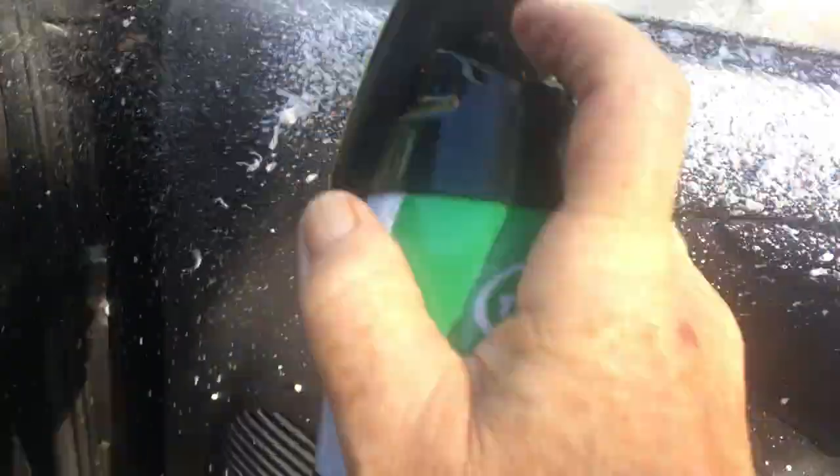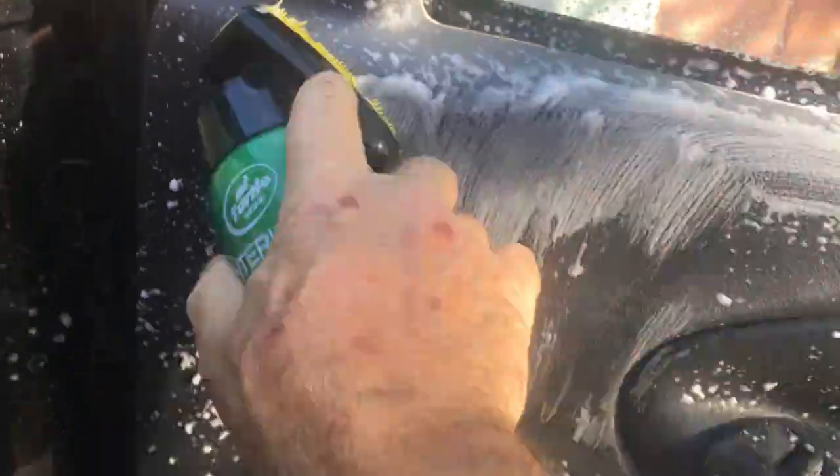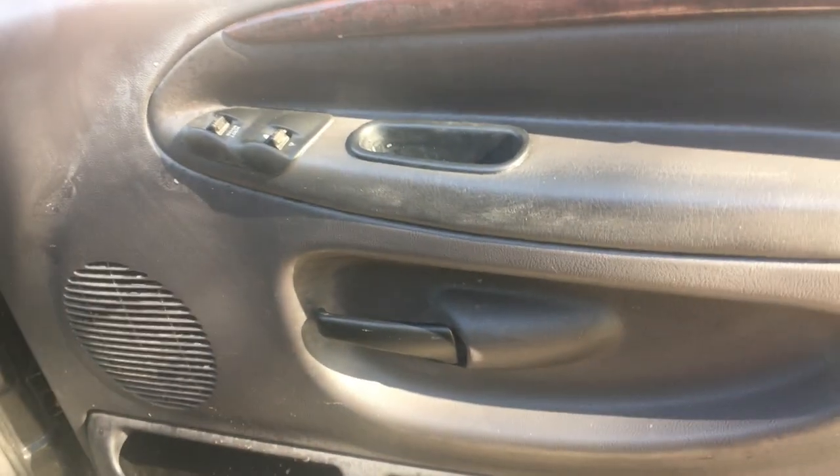Shake it really well, spray it all over your car interior, brush it with the brush — brush it good and hard — and wipe it off, and there you have a clean interior. Turtle Wax All-Purpose Interior Cleaner Kit. Love it!